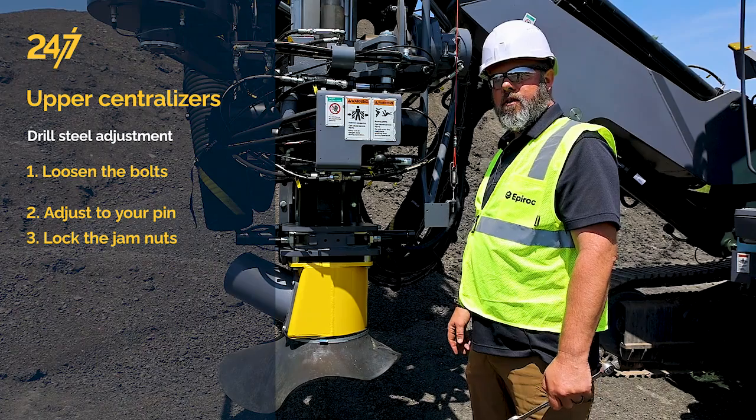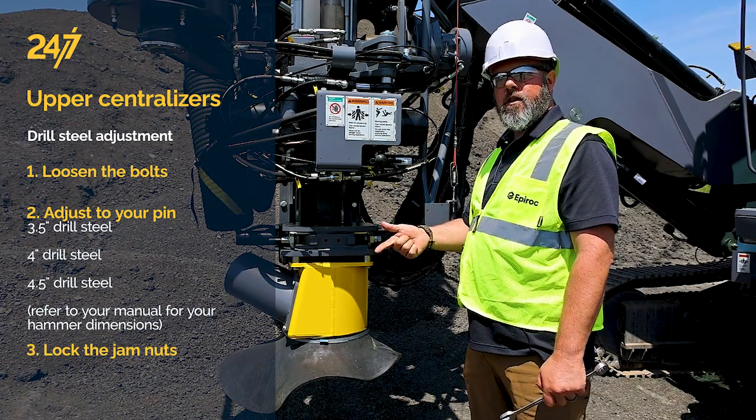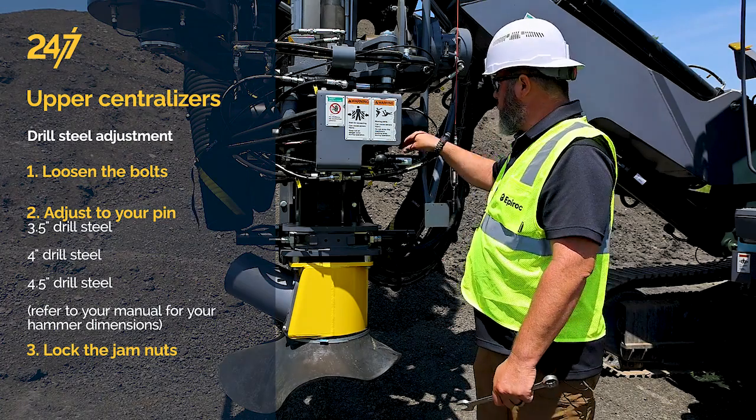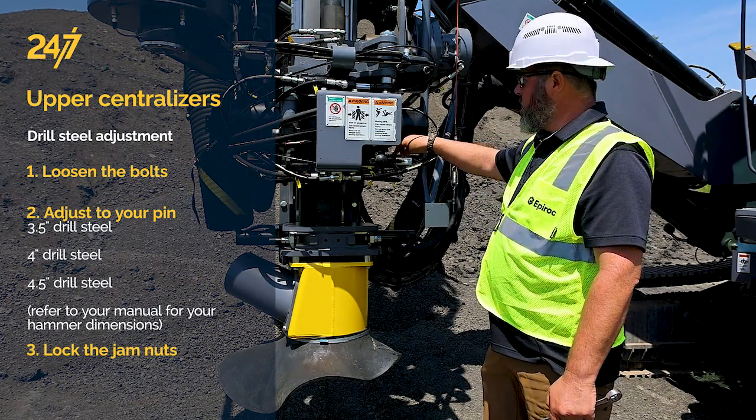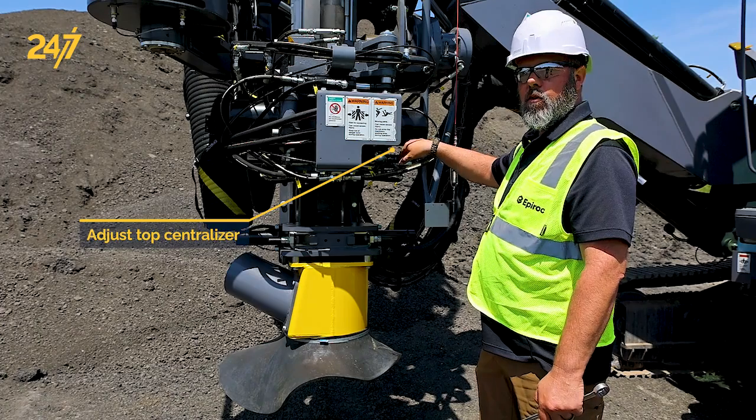To adjust the upper centralizer, which is for our drill steel — be it three and a half inch, four inch, or four and a half inch pipe — we need to adjust the top centralizer, which is located in the fixed position just underneath the lower breakout jaws.